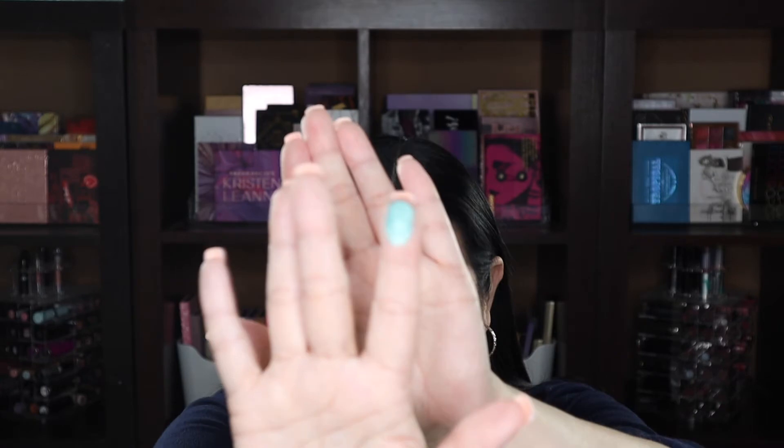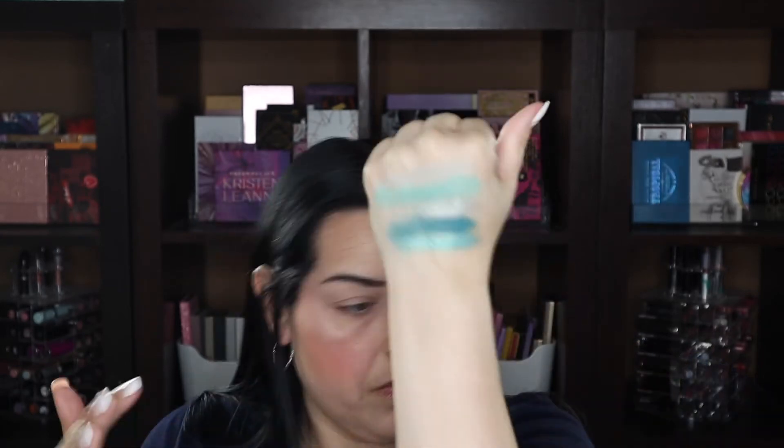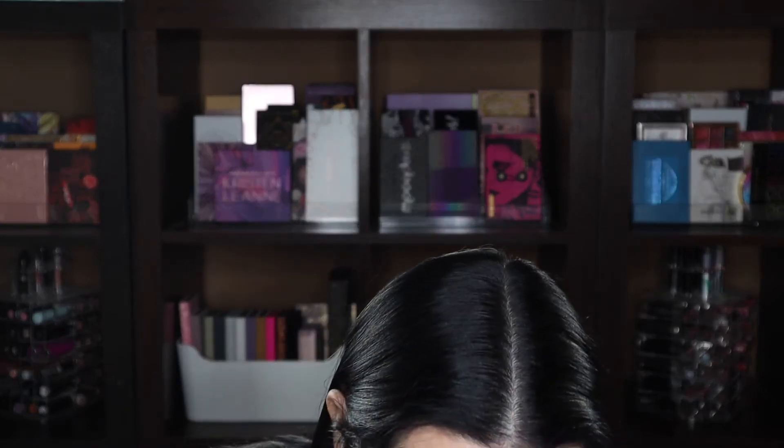Next one is Must See — and the C is spelled S-E-A. That is pretty, although I don't think you're getting the full color on camera. There you go. That's Must See.